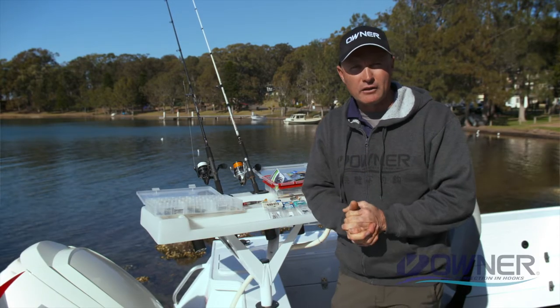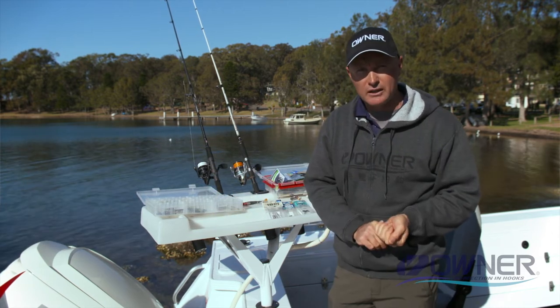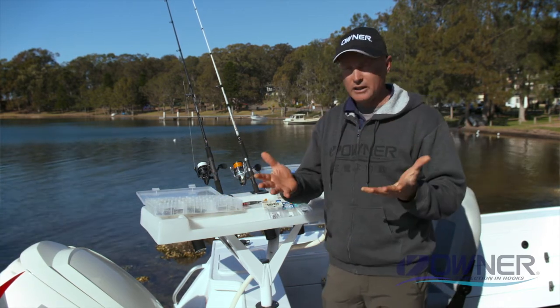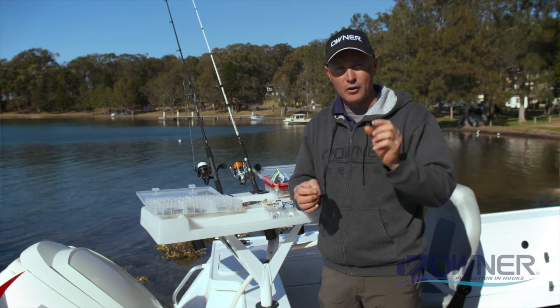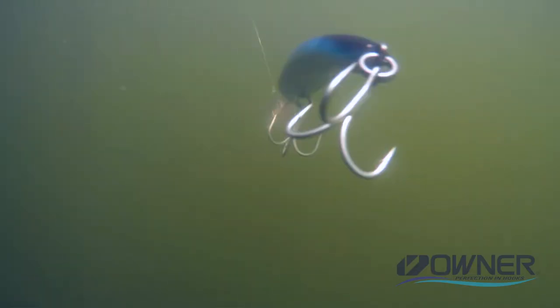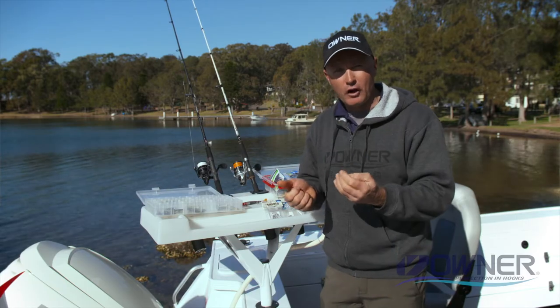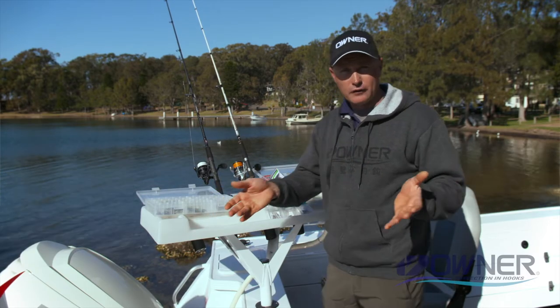G'day, it's Gesty here to talk a little bit about Owner trebles. Owner's a company that's been around for 50 years — Japanese quality is what it's all about, and there's almost 50 processes that go into every Owner hook. When you're fighting a big fish or that trophy fish, you've got to have the confidence that that hook's gonna stay in there, it's not gonna straighten, it's gonna have great penetration and help you land that trophy fish.